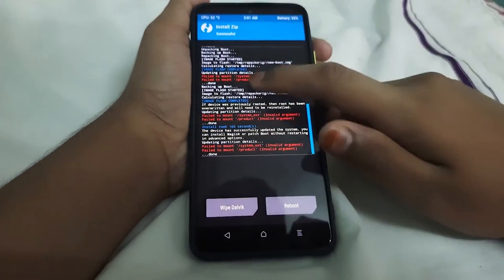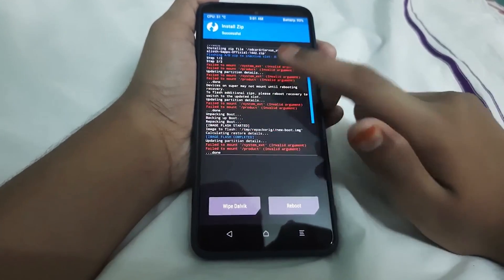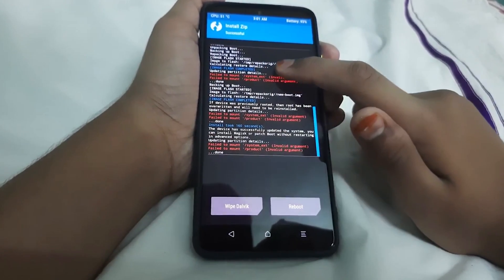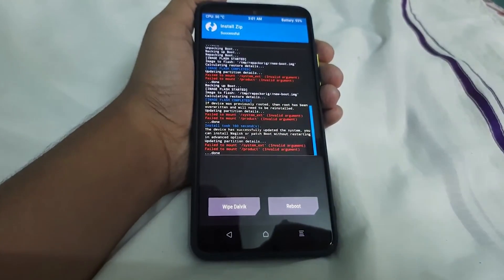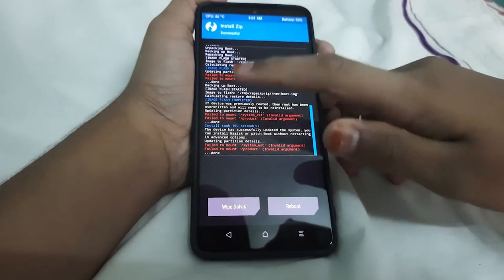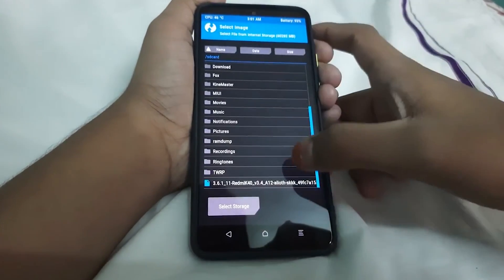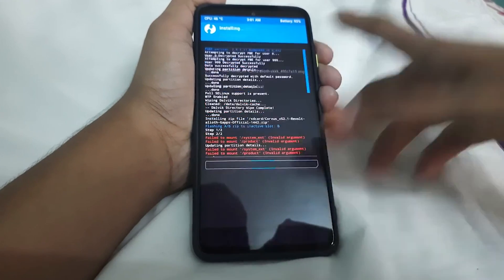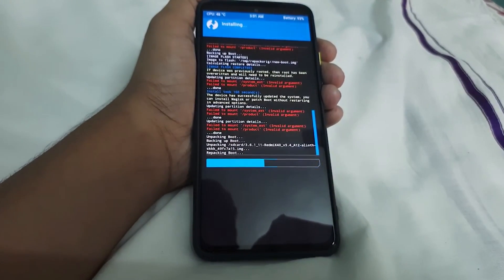The ROM has flashed. Step 1 and Step 2 had no errors — 'Failed to mount' errors can be ignored. TWRP has been flashed: image flash completed. If you don't see 'image flash completed', go to Advanced, Install Recovery Ramdisk, select the TWRP file, and swipe to install. Installing it again won't do anything harmful.